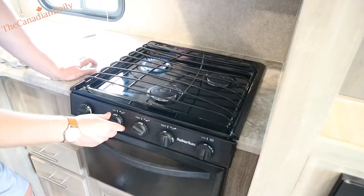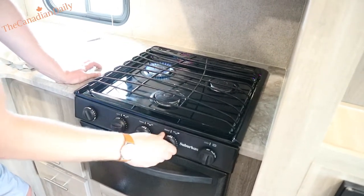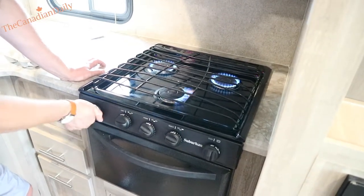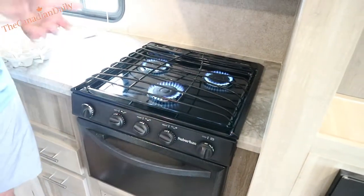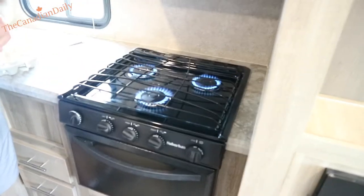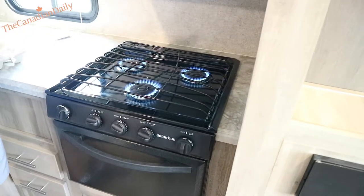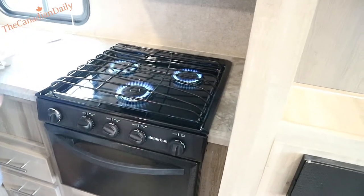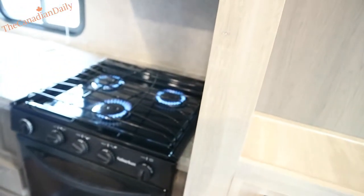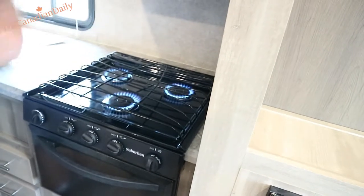This is your last point of propane connection. If you want to bleed your system, you come in here. With all three burners going, that will evacuate all the air out of your propane lines. That way you know it's safe to start lighting your hot water heater and everything else. If you get new tanks or switch them, that's where you bleed the air out of the propane system.